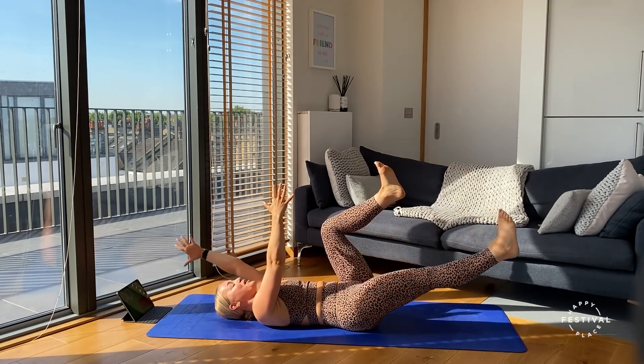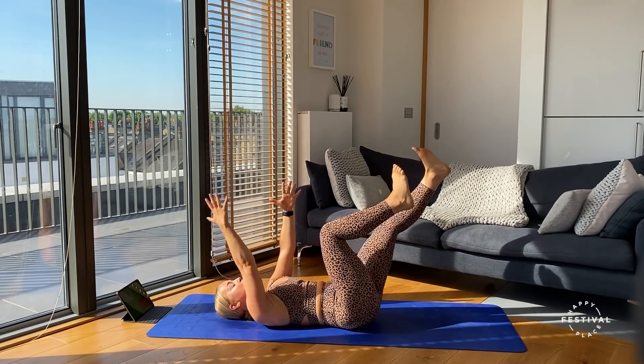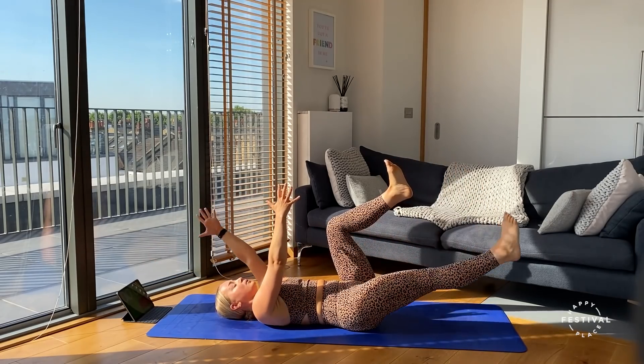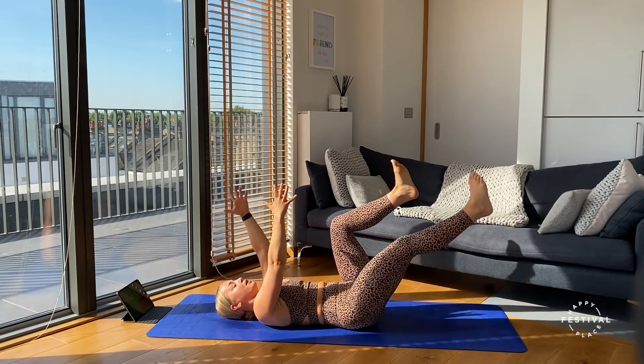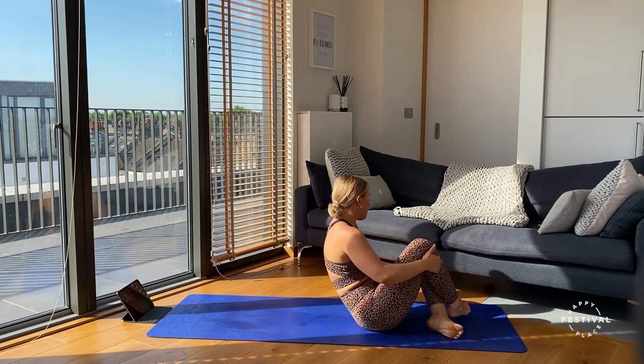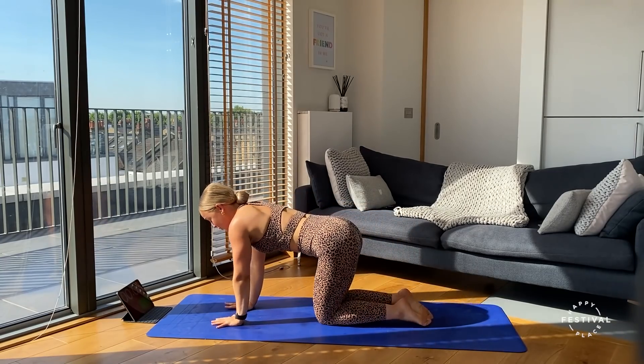Really nice work — holding at end range and then drawing back in towards the body. Breathing through — three, two, one.